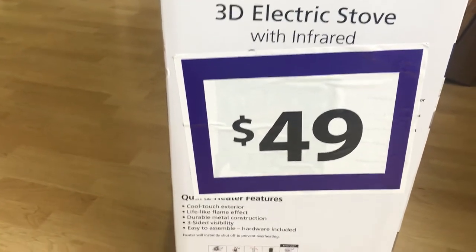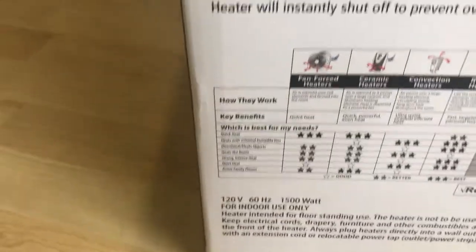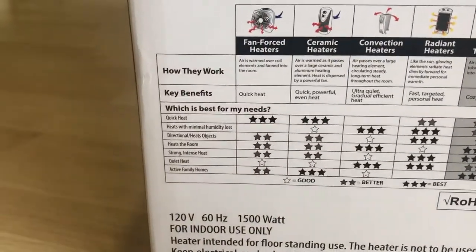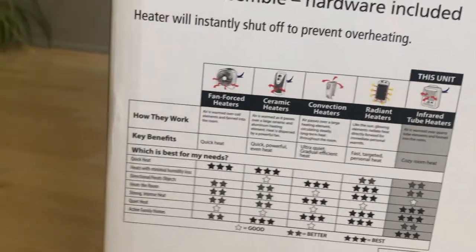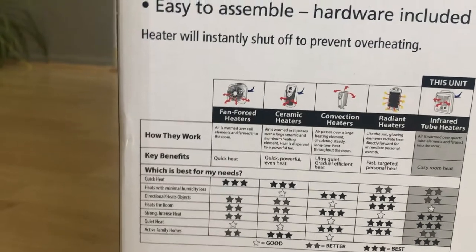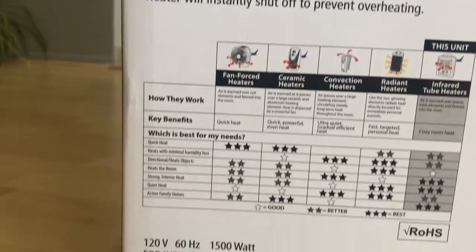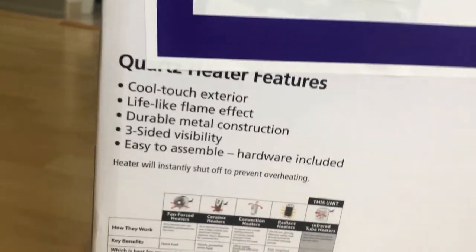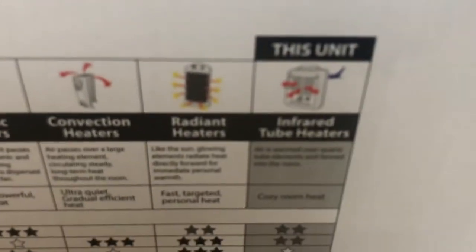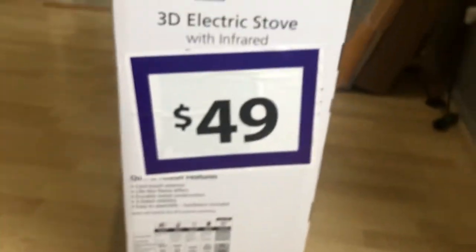The regular price of this heater is around a hundred dollars, but I bought it during Thanksgiving and the price was only fifty dollars. Here are the benefits of infrared tube heaters compared to fan-forced, ceramic, conventional, or radiant heaters — it is very quiet and good for small active family homes. On top of that, the infrared keeps moisture in the air so it doesn't get dry.